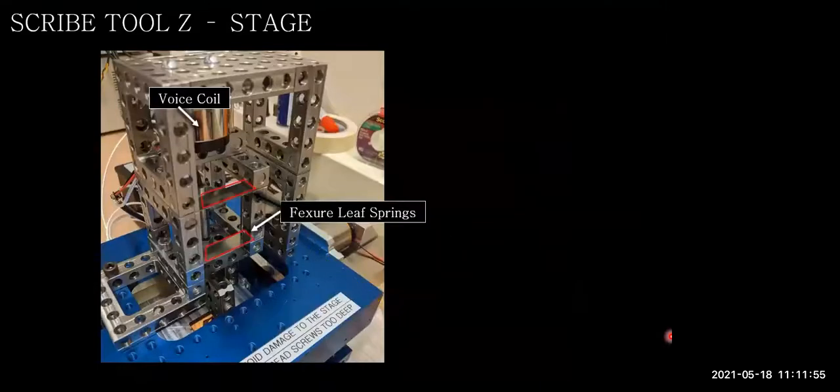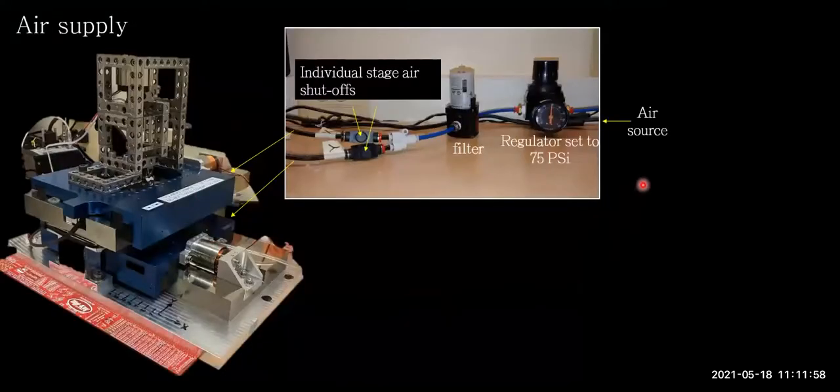Regarding the air supply: if the conference takes place at Minnesota, air compressors will be brought. Most labs are expected to have an air supply, but if not, teams can request that a compressor and air tank be sent to them. The stages currently run at around 75 PSI, and ultra-low-noise compressors from Harbor Freight can easily provide sufficient air.